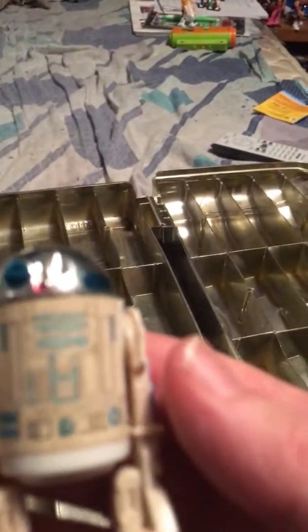Next one was R2-D2. He's kind of cool. I wish I had a way of doing this where y'all could see it, but you can hear when you turn his head it makes a little clicking noise. Not too bad of shape — a little dirty, stickers faded a bit, but he's in pretty good shape.